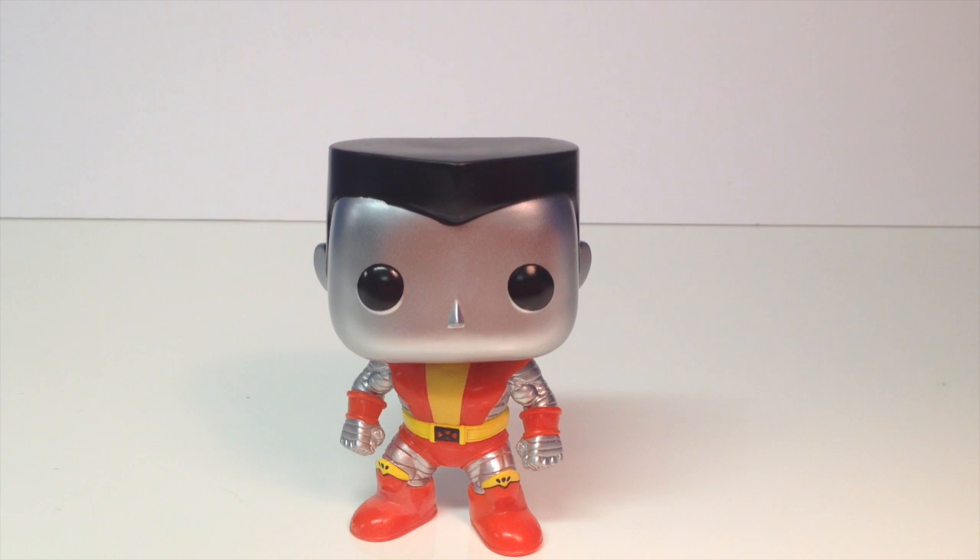This one looked really awesome on my shelf. I definitely recommend buying it. It's less than $20, so it's not too expensive. And I think this one's pretty rare because I haven't seen it that often. Leave a comment below of what you guys think about this pop and whether you'll buy it or not. Thanks for watching this pop review, and if you want to see more, please subscribe to The Collector.